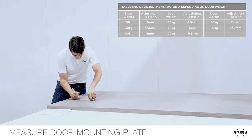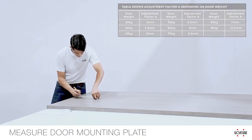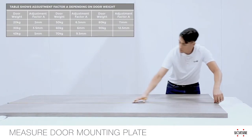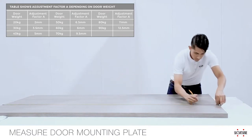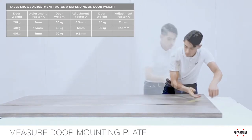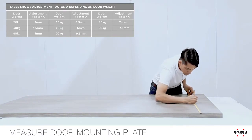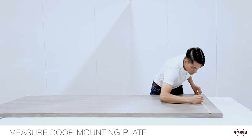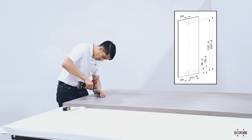Referring to the Adjustment Factor A table, you will need to shift your door measurements to make up for the weight of the door. Making measurements from the bottom of the door, subtract the noted amount for your door weight. You will be making measurements to the back side of the door, which will face the inside of the cabinet when installed. Paper templates are included to assist you with the spacing. Once your measurements are made, make pilot holes for the screws.